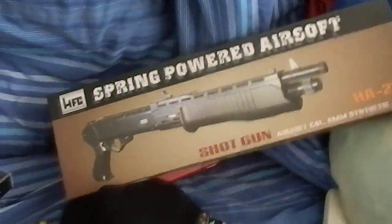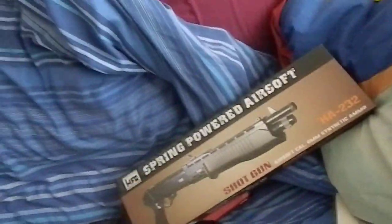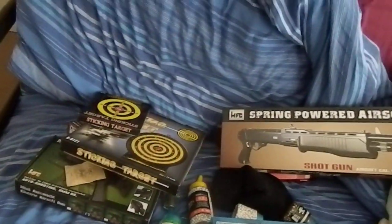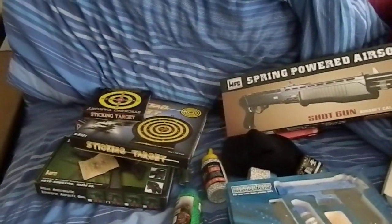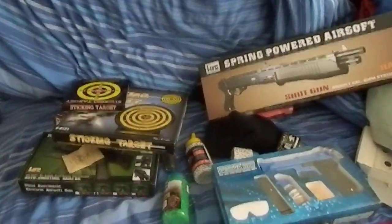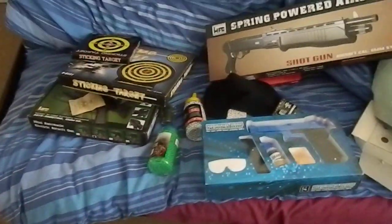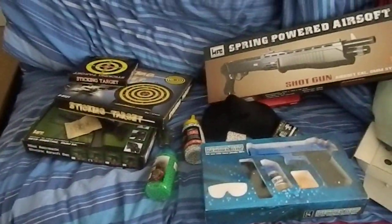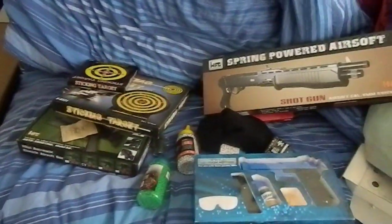So I've got the shotgun and the pistols, and I cannae wait to do an unboxing on these. So thanks for watching — like, subscribe, and like my Facebook page as well. If you want the mystery box, I'll put a link in the description. It originally cost around about £30, but you can get upgrades — about a £20 upgrade or a £45 upgrade. I'll put a link in the description for that.